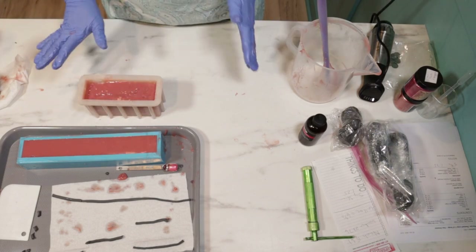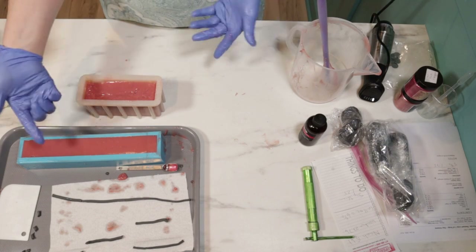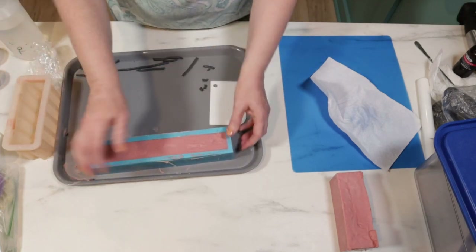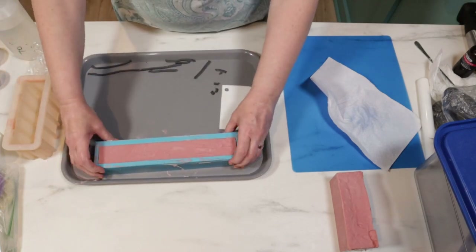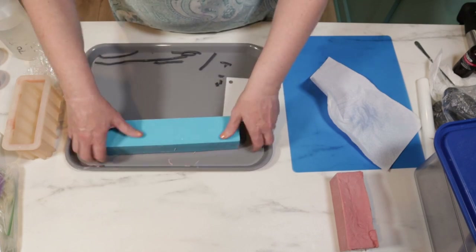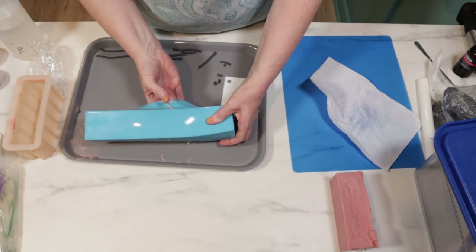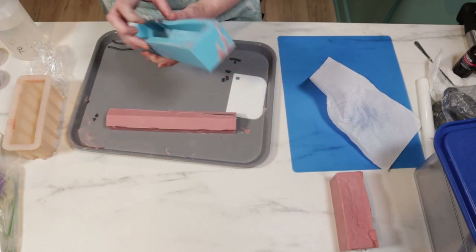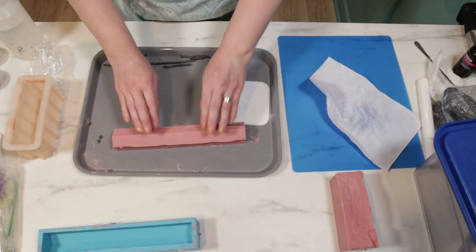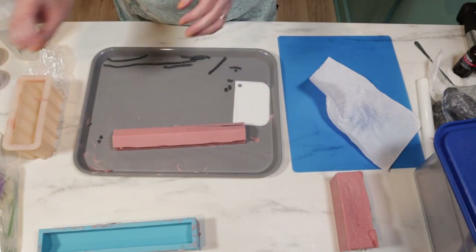We'll be back in a couple days when it's time to unmold everything and see what it looks like on the inside. Very excited. I don't remember if I told you this, but I did try to make this covered bridge embed a circle before and it wasn't super successful. At that point I really felt like I needed to work on it quick while it was still soft, but I actually think I would have done better if I would have waited until it was harder.